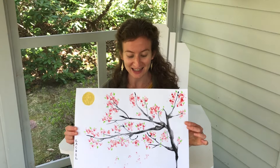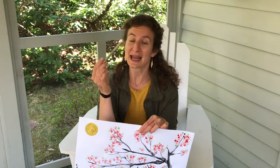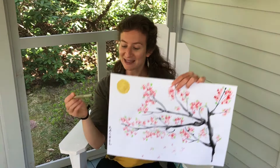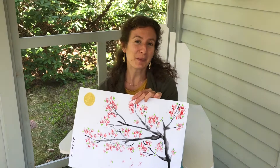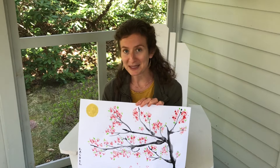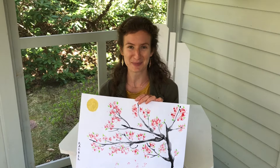Your finished painting might look something like this one. The last step is to use a pen to write your name from top to bottom. In the United States, we write from left to right, and in Japan, you sign your name from top to bottom. And if your painting turned out a little bit differently than what you were imagining, that's totally okay. In Japan, there is a phrase called wabi-sabi, and it means the ability to find beauty in the imperfections.